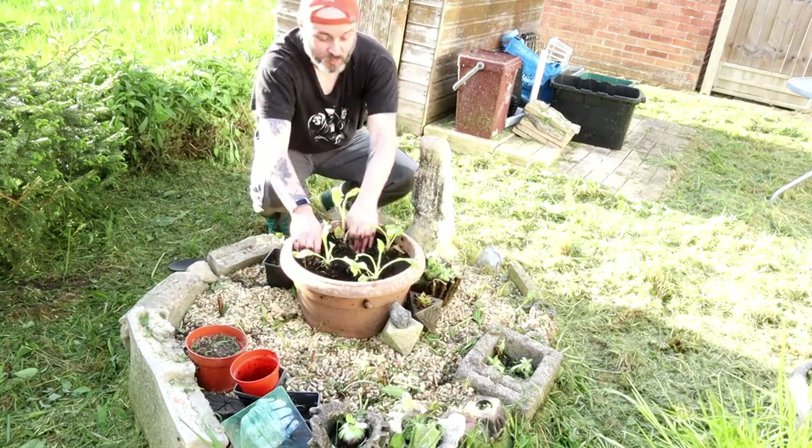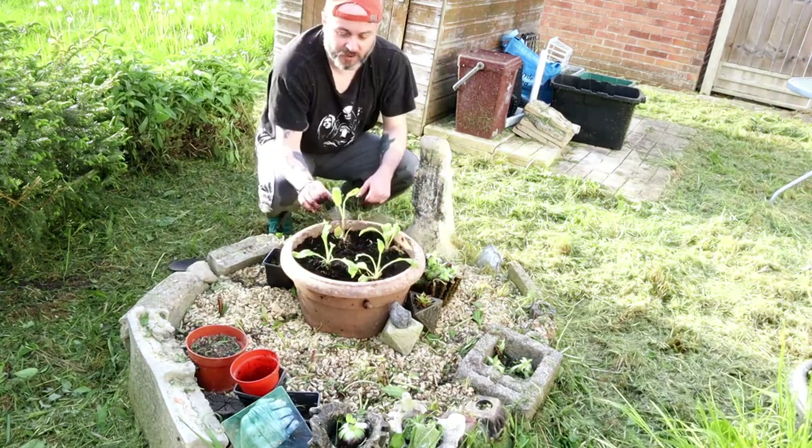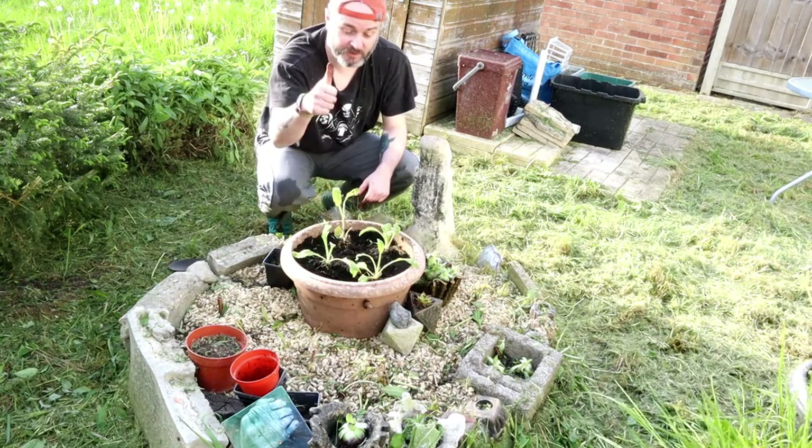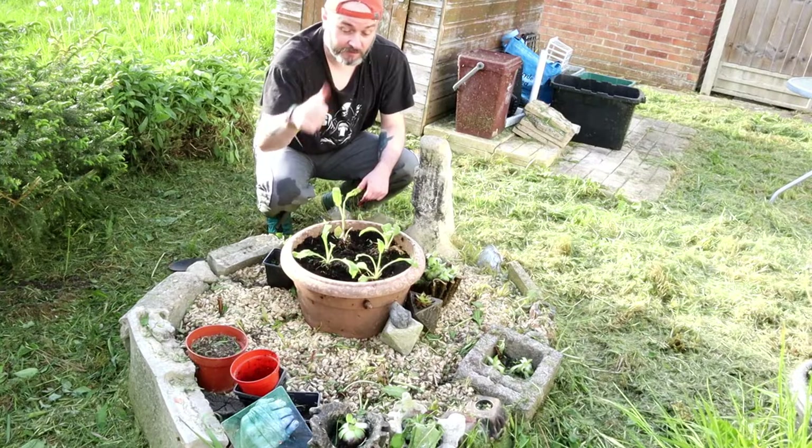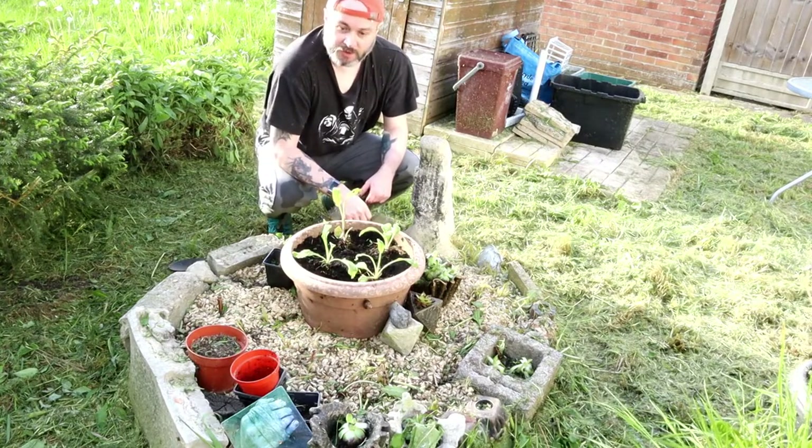So there we are, girls and boys, ladies and gentlemen - foxgloves planted! They are done, Sarah. Hello to Hannah too, I expect she'll be watching this video. Job done!